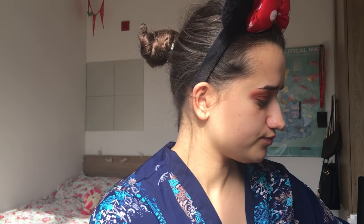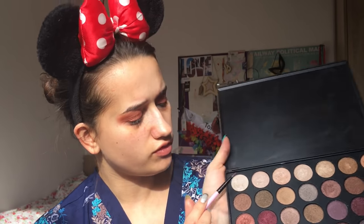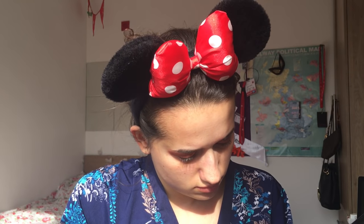Using my Spectrum A16, this little tiny brush here, spray that. I'm going to go in with the very lightest colour in the Morphe palette.